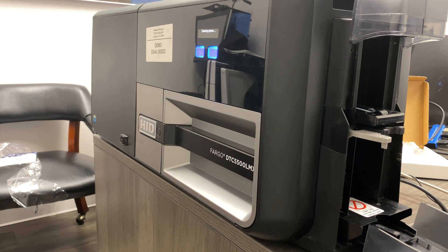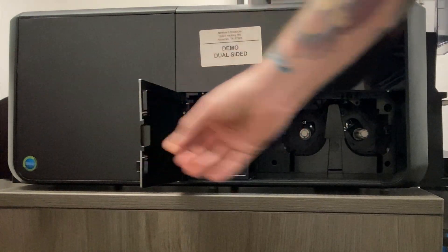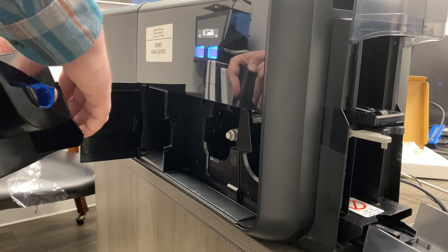You're going to have to take out the ribbon drawer and reinstall the ribbon. Open the rejection bin when you do that. Now your printer is clean. The only thing left is to take the printer ribbon and put it right back in place and close up shop.